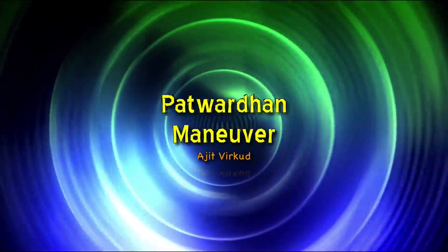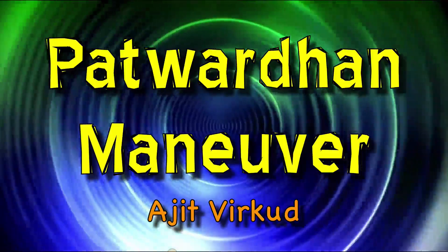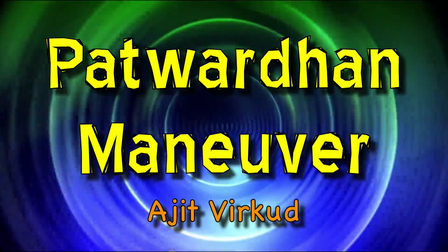Hello, today I am going to talk to you about the Patuvadan Manoeuvre. It is a manoeuvre used to deliver a deeply engaged head at caesarean section.